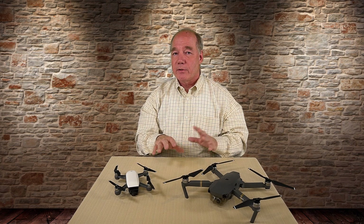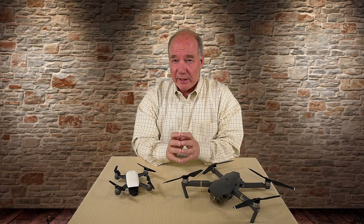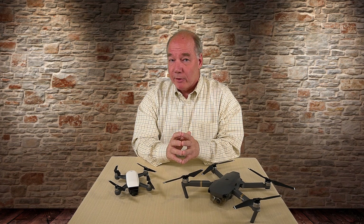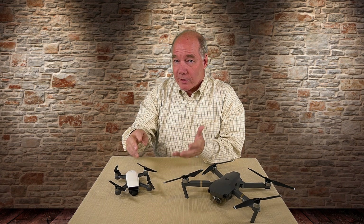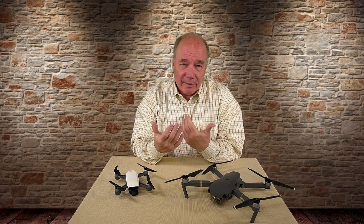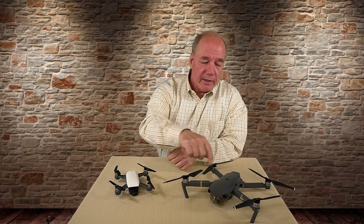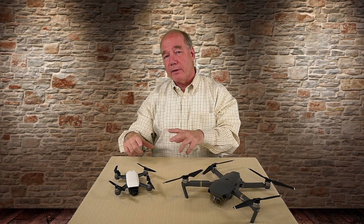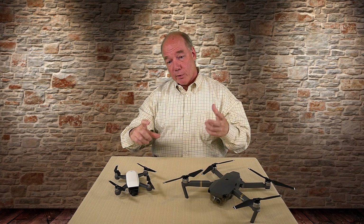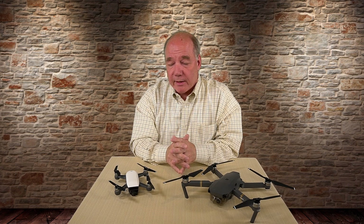Don't think all digital image stabilization systems are the same — there are a lot of quads out there that talk about rock-solid stable video that's digitally enhanced and they're not that good, they're shaking all over the place with lots of jelly rolling around. This one looks like it's got a three-axis stabilization system, it's that good. And that's the bottom line — that's why you're limited to 1080p on the Spark: that extra space on the sensor that would give you 4K is being reserved for digital image stabilization.